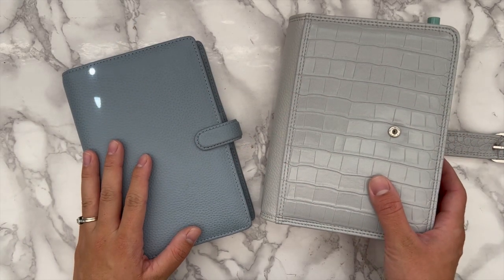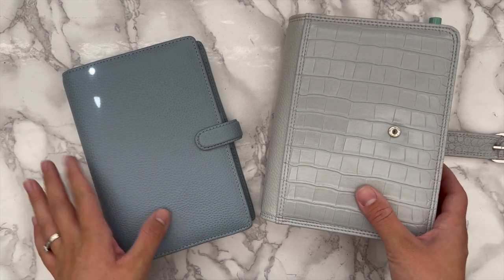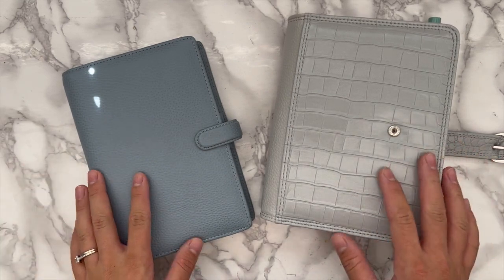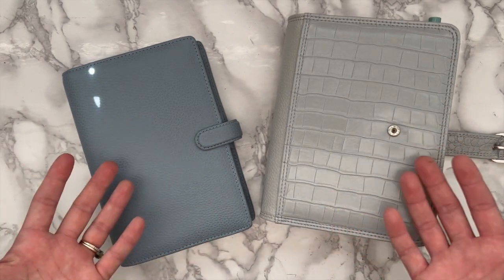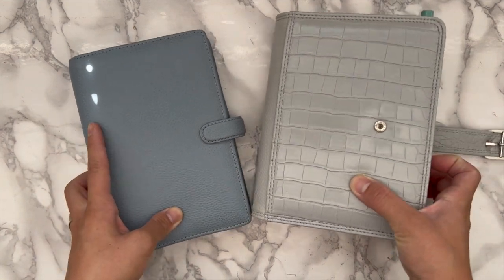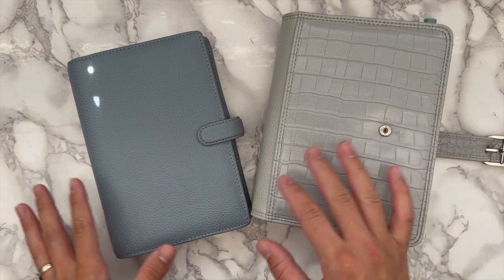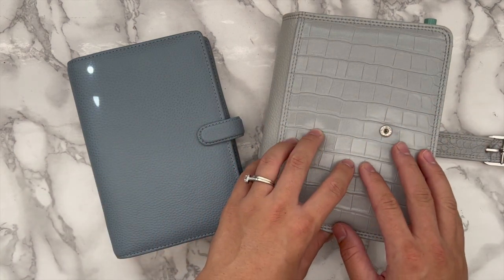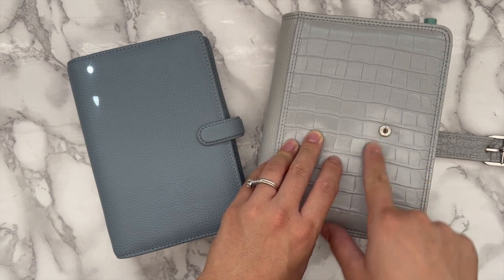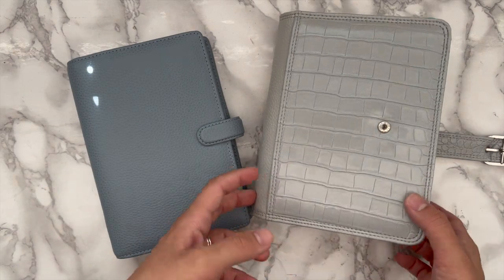Welcome back to my channel! Today I'm going to be switching out planner covers, so if that's something you'd like to see, just keep watching. I wanted to switch out planner covers and figured I'd do it on camera so you could see my process and get a little update on what I've been using. Currently I'm using my phylo planner from Ali Reyes — I've been absolutely loving it.